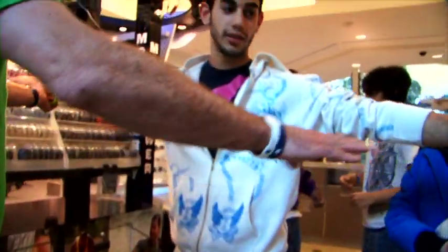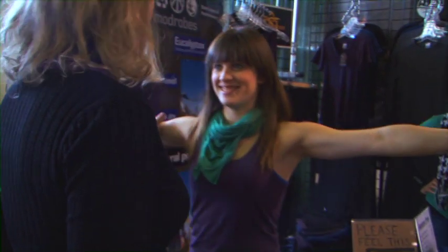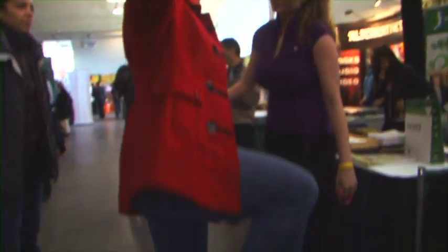Get out of here — no way. I'm serious. For example, the balance test: without the bracelet on they can barely hold their position, but put the bracelet on and they stand like a statue. They're just like, 'What just happened to me?'